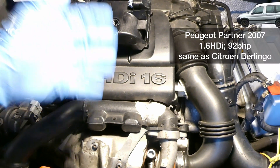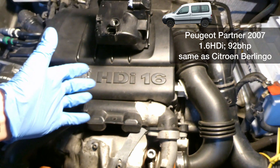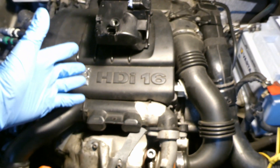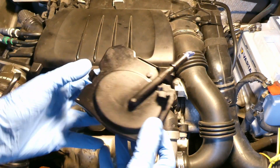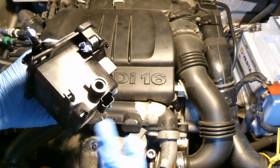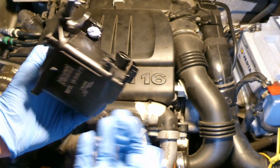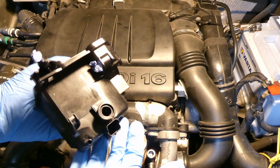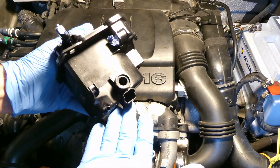This is my 1.6 HDI Peugeot Partner 2007, 92 brake horsepower, non-DPF engine. This is a video dissecting a fuel filter — a 1.6 HDI fuel filter. What are the different lines, openings, pipes, and what is this valve here? I'll cut it open to see inside. How often do you need to replace it? Stay tuned.